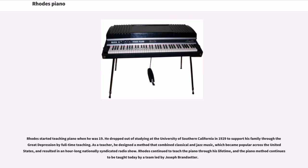Rhodes started teaching piano when he was 19. He dropped out of studying at the University of Southern California in 1929 to support his family through the Great Depression by full-time teaching. As a teacher, he designed a method that combined classical and jazz music, which became popular across the United States and resulted in an hour-long nationally syndicated radio show. Rhodes continued to teach the piano through his lifetime, and the piano method continues to be taught today by a team led by Joseph Brandsetter.